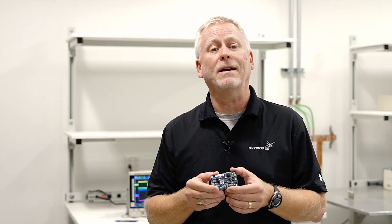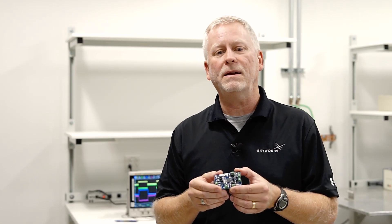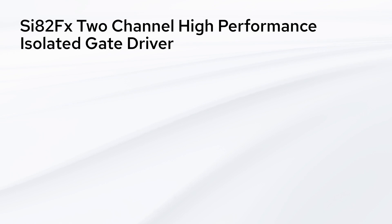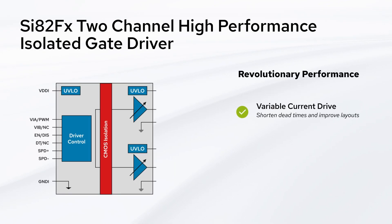At the same time, detrimental effects like electromagnetic emissions and turn-on overshoot can be mitigated without the limitation of fixed gate resistors. The selectable variable current drive provides precise current control, facilitating shorter dead times for half-bridge power supplies.